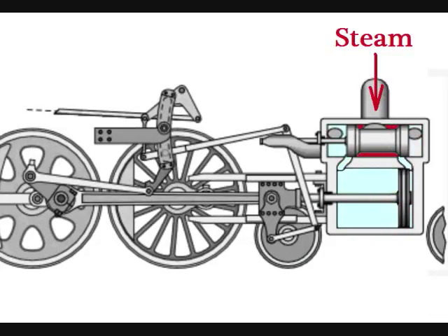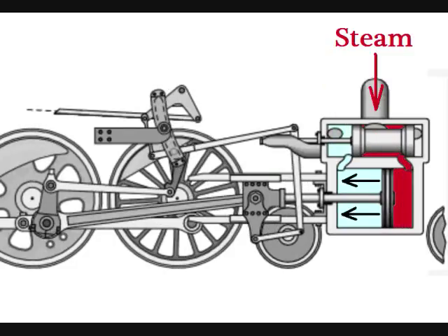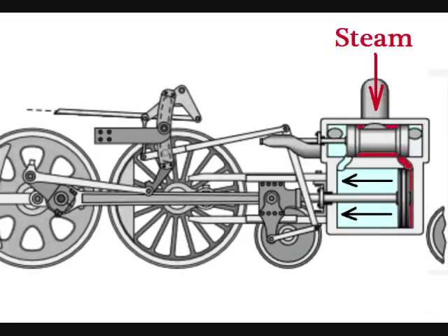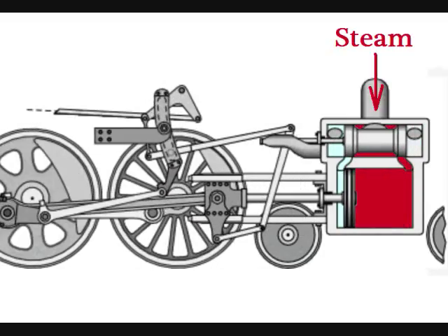Now we're back to where we started. The valve, again in the forward position, allows fresh steam to enter and the old steam to escape. And so it goes, back and forth, the drive wheels making a half turn every time the piston is pushed each way.